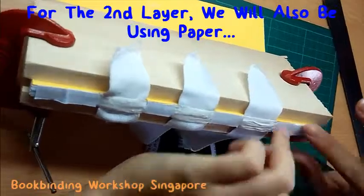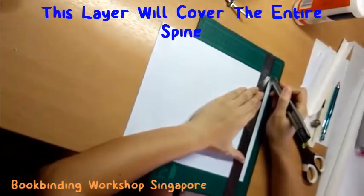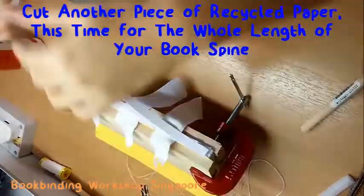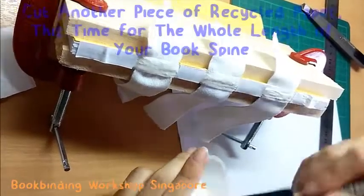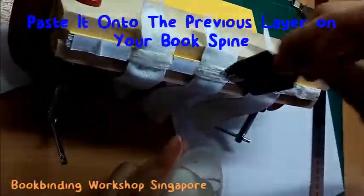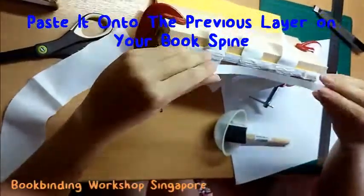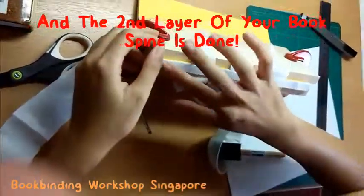For the second layer, we will also be using paper. This time, the paper will cover the entire spine. Measure and cut out the paper. Use your sponge brush to spread an even layer of glue along your book spine and paste the strip of paper onto your book spine. With that, your second layer of book spine is done.